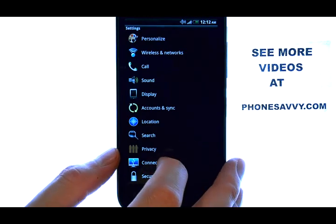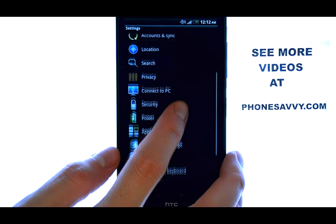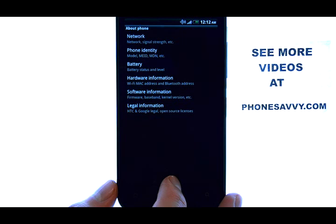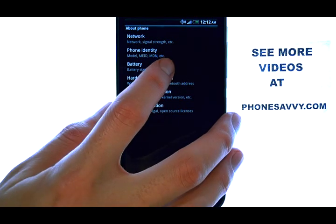Now we want to scroll all the way to the bottom of the screen, and the very bottom option is About Phone, and then select Battery.